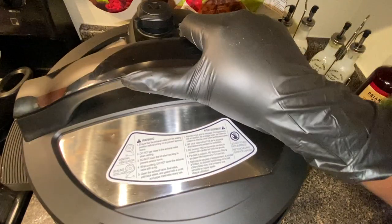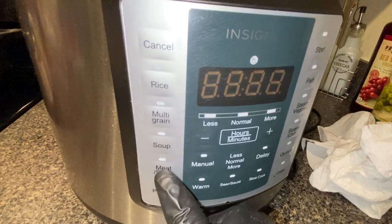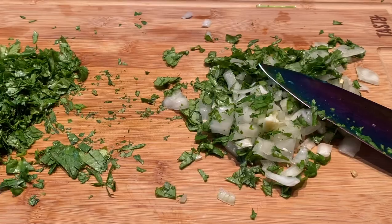Place the top on and ensure that the vent is completely closed. Set your Instant Pot to meat and stew, press start. This should be done in about 30 minutes.